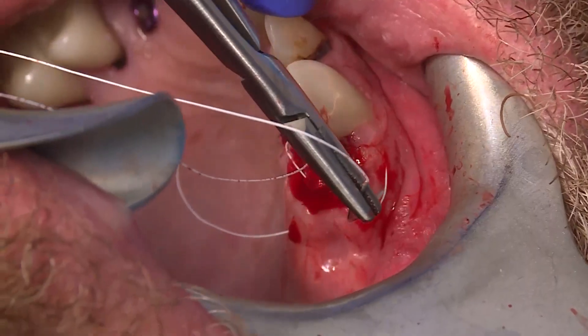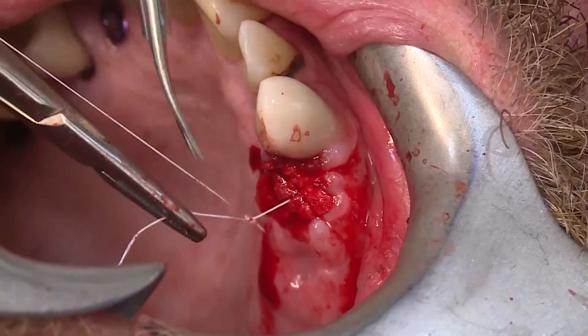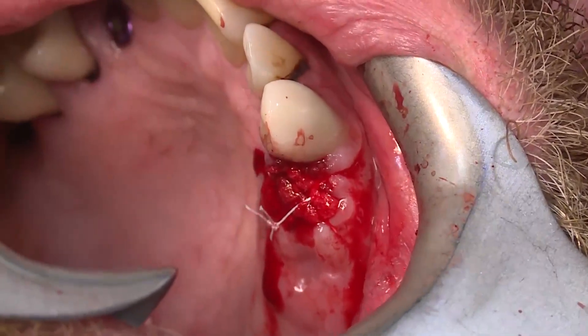It is advisable to use non-resorbable sutures to ensure a full two weeks of soft tissue healing. Resorbable sutures may be used but must last at least a few weeks.